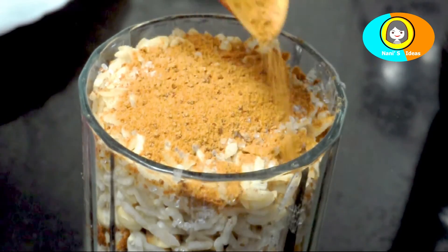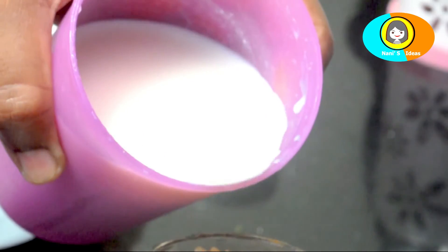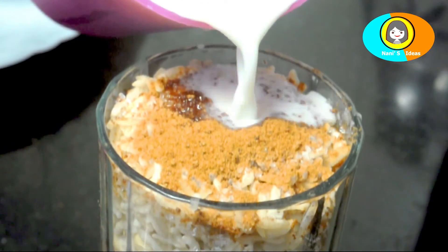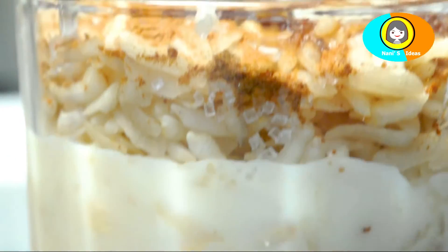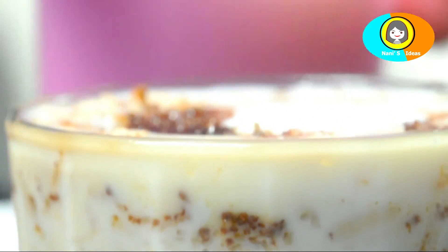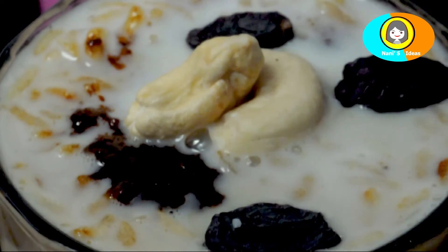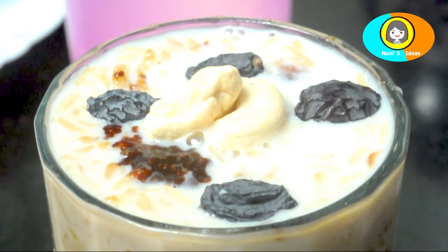If you want to make it a little bit different, you can mix it in a little bit. You can add dry fruits. You can try it in a simple and healthy way.